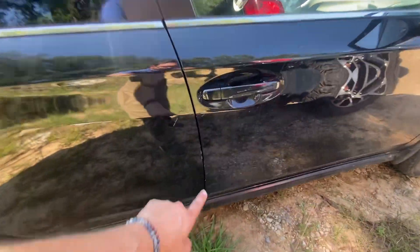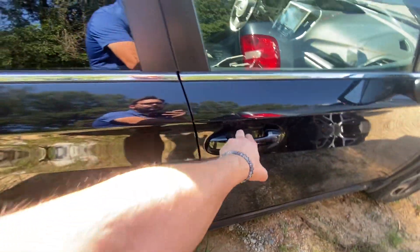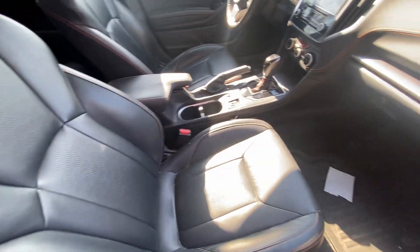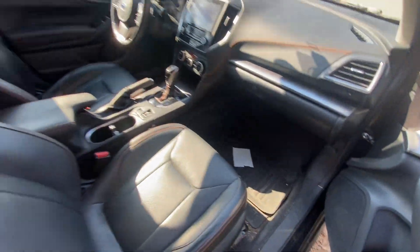I guess we'll see a little bit of scratching on the door right here, but once more it hadn't been cleaned yet. Doesn't smell like smoke — that's a big thing. It looks like we could clean all this out.